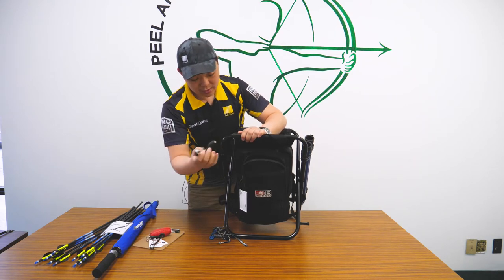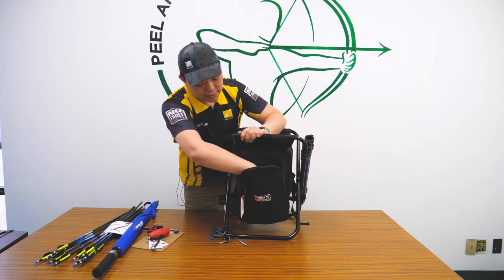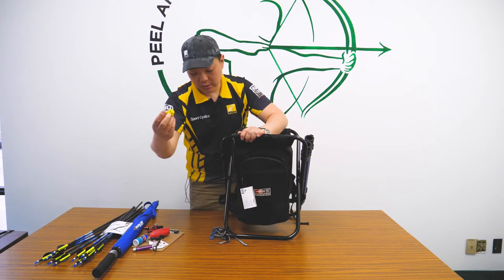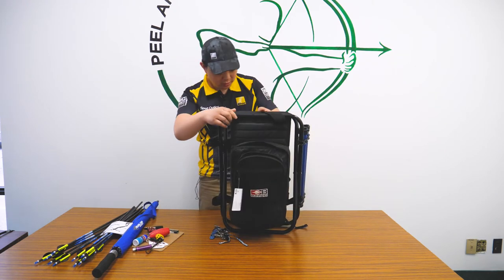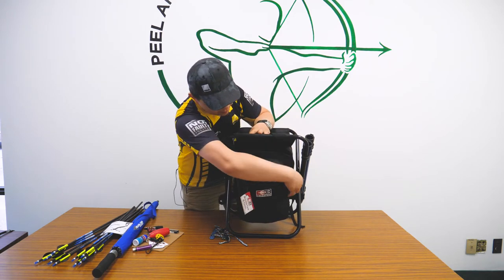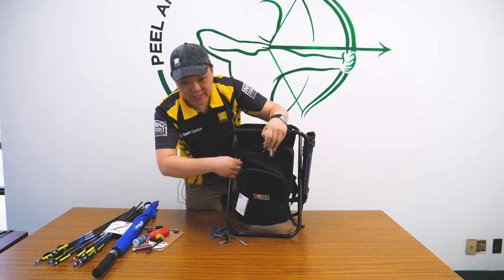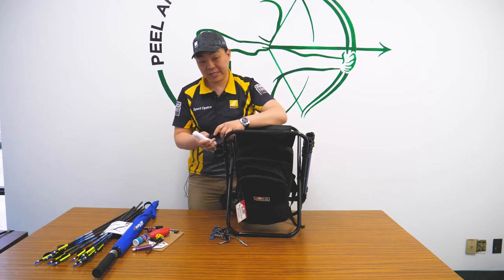It has several releases in here. It also has a lighter, arrow lube, and a little tool. On the inside — we're going to go to the inside here — some of these things I don't normally carry on a 3D tournament, I'm just filling it up so you can see how much it can take.